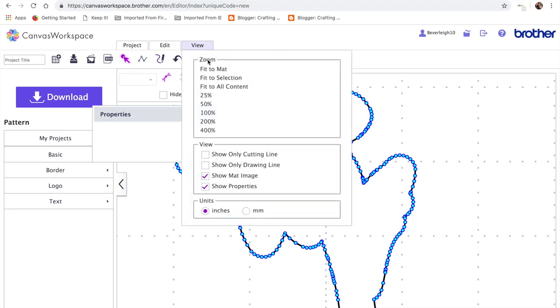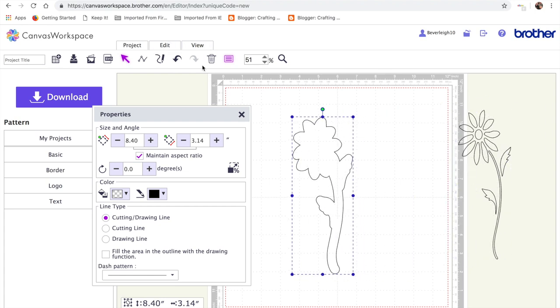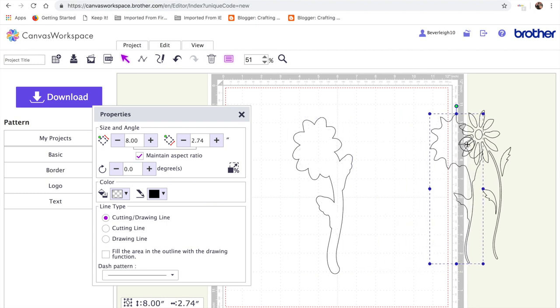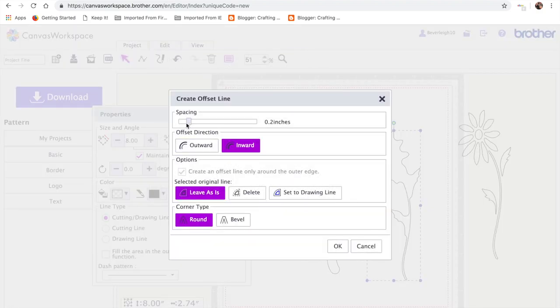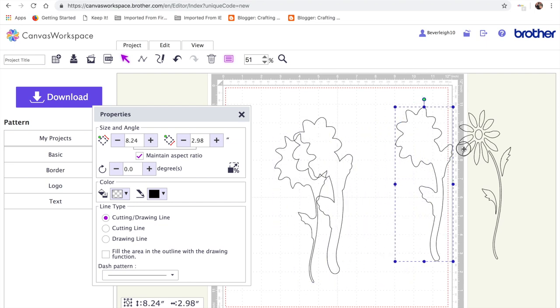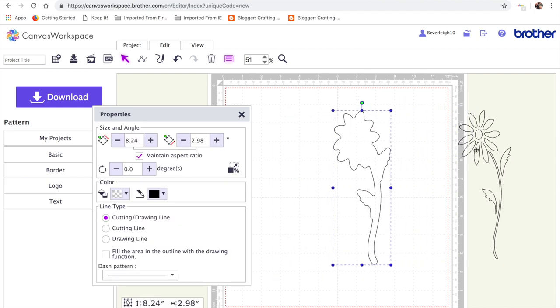I'll deal with that by zooming into that area. On the selection tool I'll double-click to expose the nodes, drag around the nodes I want to get rid of — they'll turn turquoise — then hit minus to remove them. Then go View > Fit to Mat, click off, and we've got that matting layer. It's a little on the broad side, so next I'll go to Edit > Create Offset, go inward at 0.2 — that should make it the exact same size as the daisy. Then I'll create another outward offset of 0.12 inches and see how that looks.